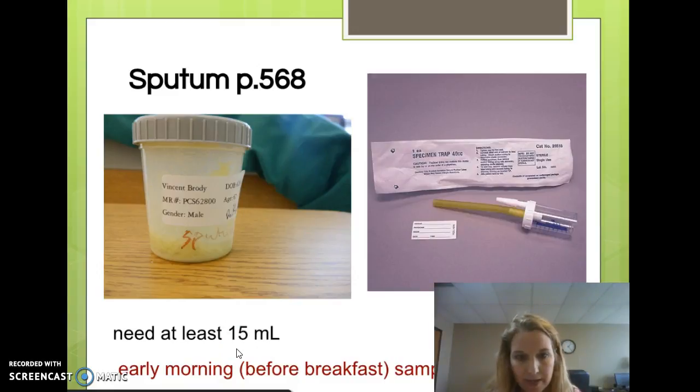Early morning before breakfast is best. You don't want mouth bacteria contaminating your sample, so have them brush their teeth first or rinse their mouth out. We don't want food in the sample — just sputum. The reason early morning is best is because secretions have had a chance to sit and stagnate all night, nasty as that sounds.